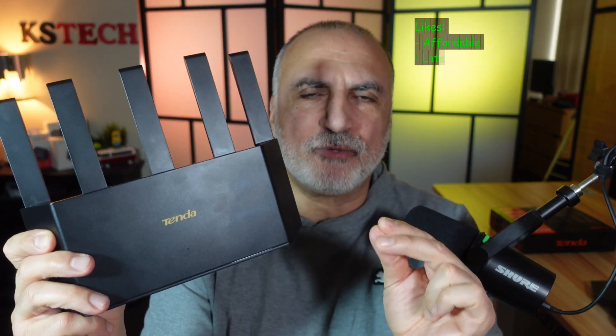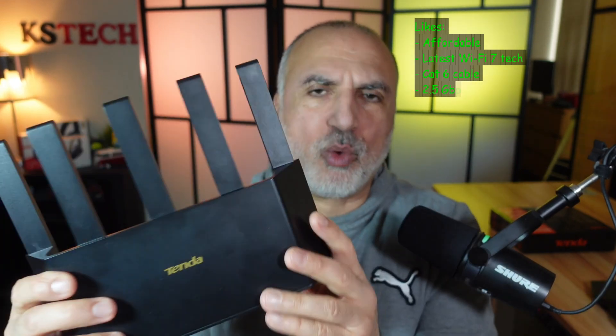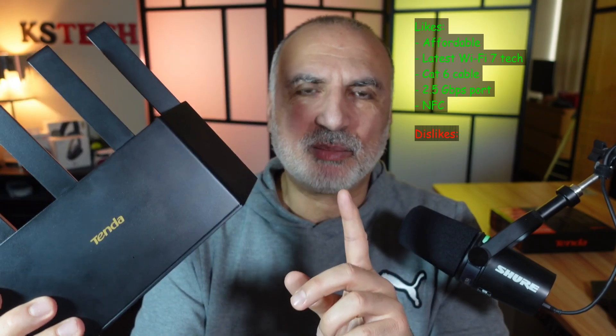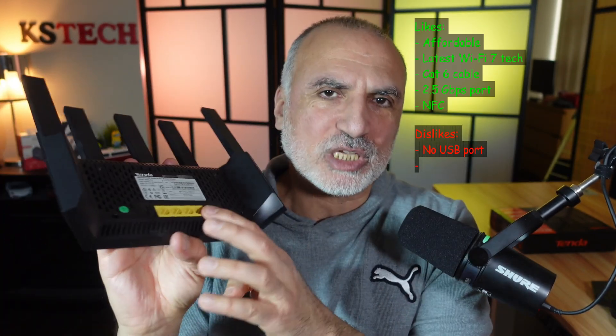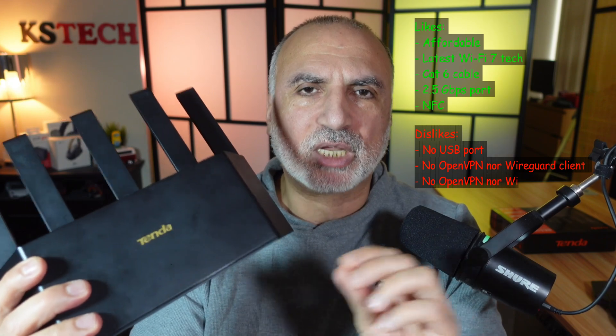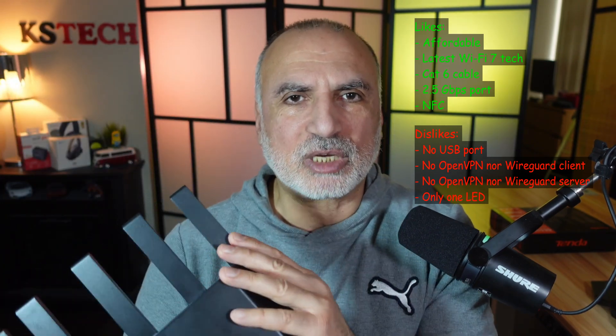This Wi-Fi 7 router from Tenda is a good choice but has some drawbacks. What's good: it is affordable, offers the latest Wi-Fi 7 technologies, has a 2.5 Gbps LAN port, and includes NFC. What's not good: it lacks a USB port, has no OpenVPN or WireGuard VPN client, and has only one LED light on the front, making troubleshooting difficult.